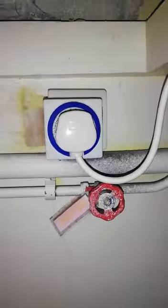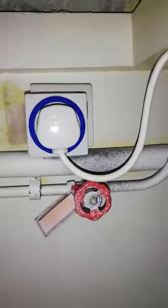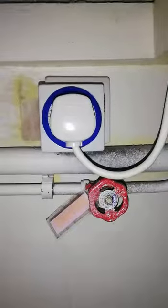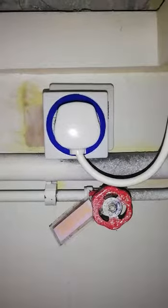The hot water system is powered by an immersion heater via electricity. The tank and the main turning-on switch is in the double bedroom, in the wardrobe, and the other switch that needs to be turned on is behind the kitchen door.